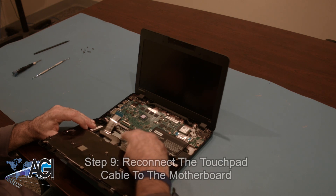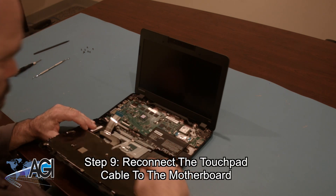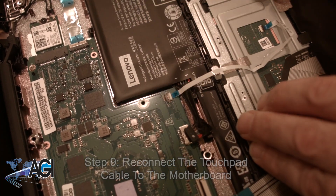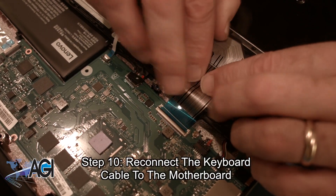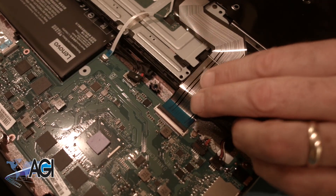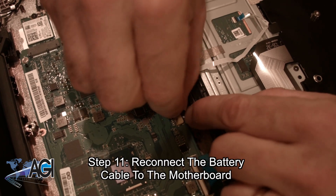Now, you will bring back the palm rest assembly and reconnect the touchpad cable to the motherboard. Next, you will reconnect the keyboard cable to the motherboard. Now, you will reconnect the battery cable to the motherboard.